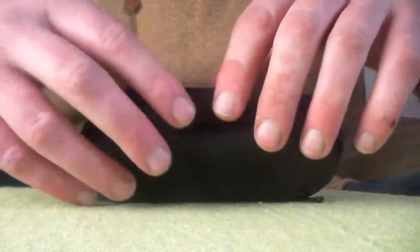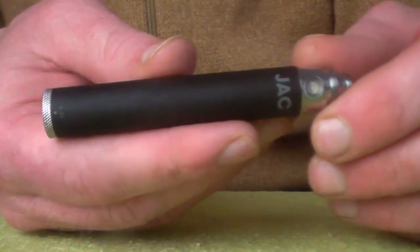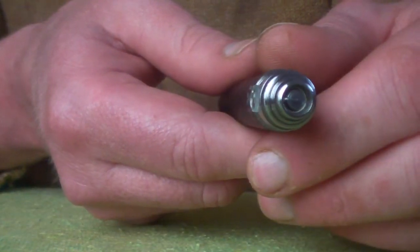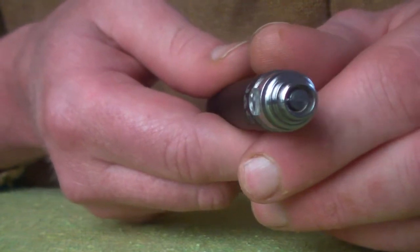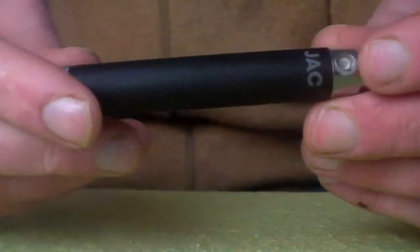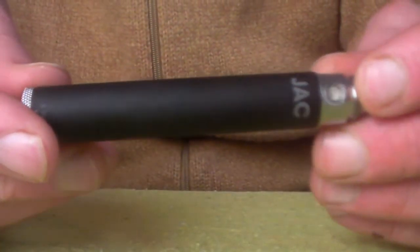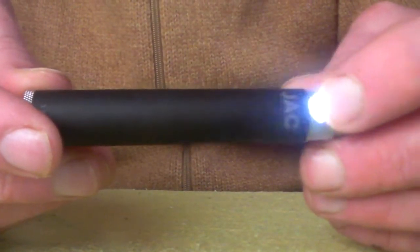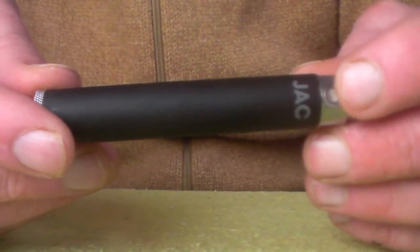If I put this to one side I can show you the Vigo 2 a little bit closer. The Vigo 2VV has an 808 thread, which is going to allow you to fit any 808 tank, clearomizer, or atomizer. The battery is a 5-click on, 5-click off configuration — meaning 5 clicks to turn on and 5 clicks to turn off.